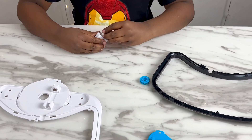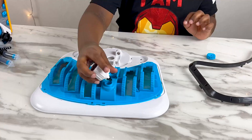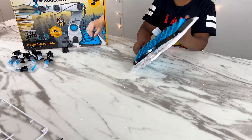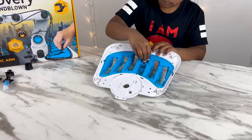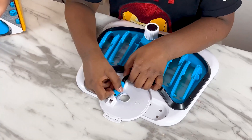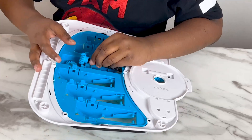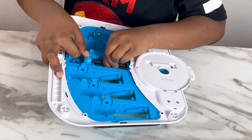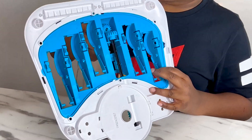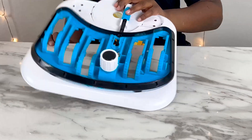Now let's do the base assembly. We have to attach this to this. It's working! Now I'm going to put the H cylinders in.